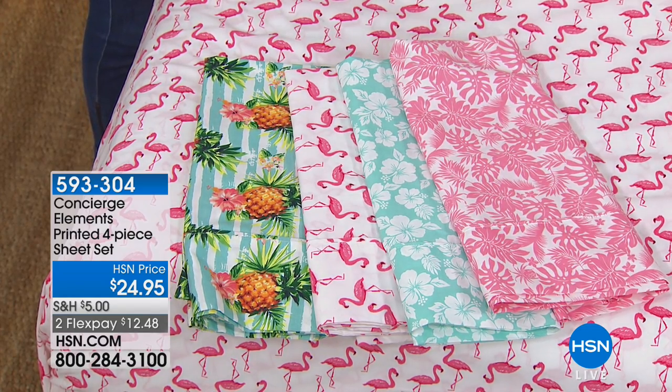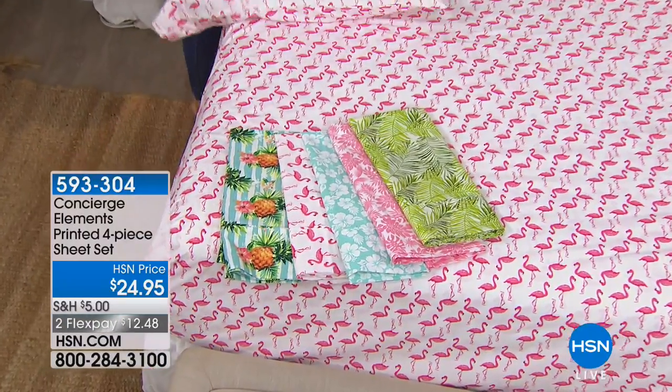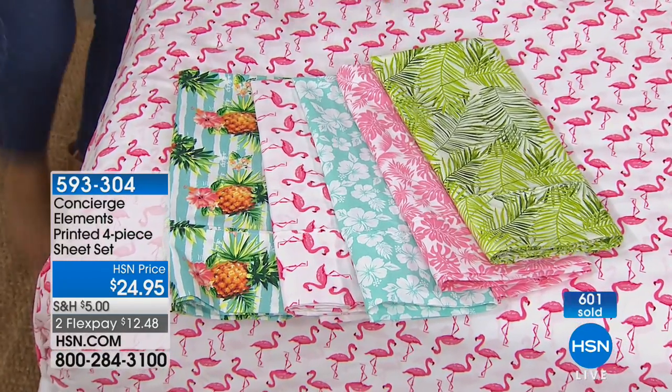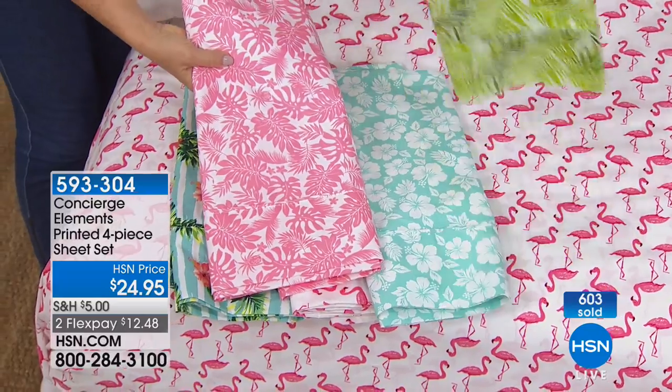Just a little numbers for you: the flamingo, we're down to the final 190. The green palm that you have in your hand, I have a little over 200. My hibiscus — which is that pretty, pretty blue — that is about 200. The pineapple, we have 300. And the palm beach, which is that fern or the palm frond — that's the pinky one — I have about 300 as well.